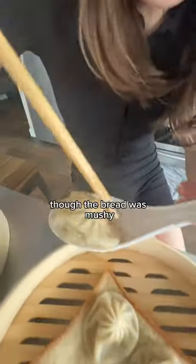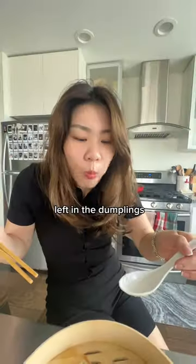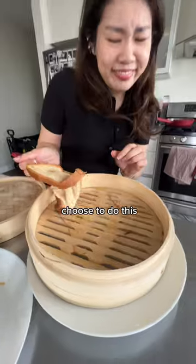Technically this worked — the bread was mushy and tasted like soup dumplings, but there was still a little bit of soup left in the dumpling. So let's take that as a win. But if you intentionally choose to do this, you're a freak.